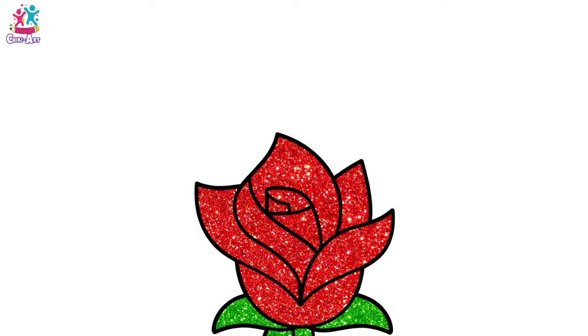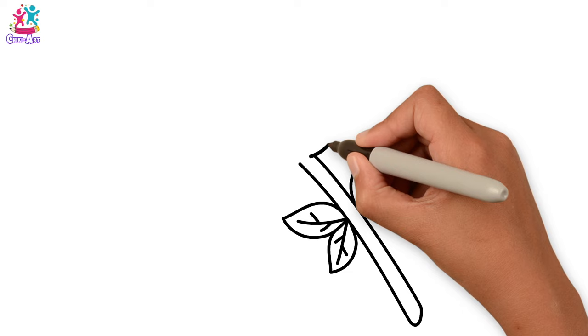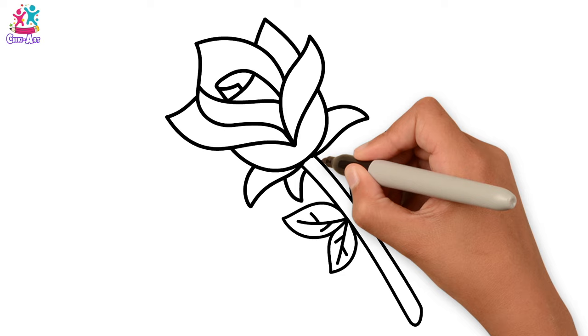Hi, today we're going to draw and paint a rose — a beautiful flower. Starting with the stem and the leaves, drawing the veins on the leaves. We're doing several leaves, and then we start with the petals — nice curvy petals, one by one, at the top and the side, making our way to the middle, and then a little fold in the centre.